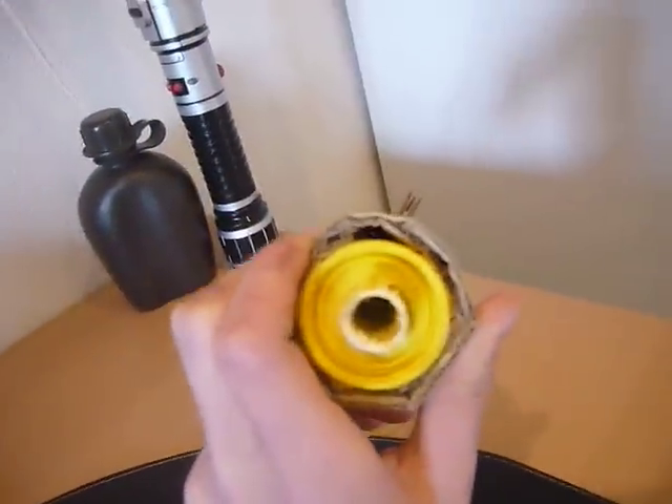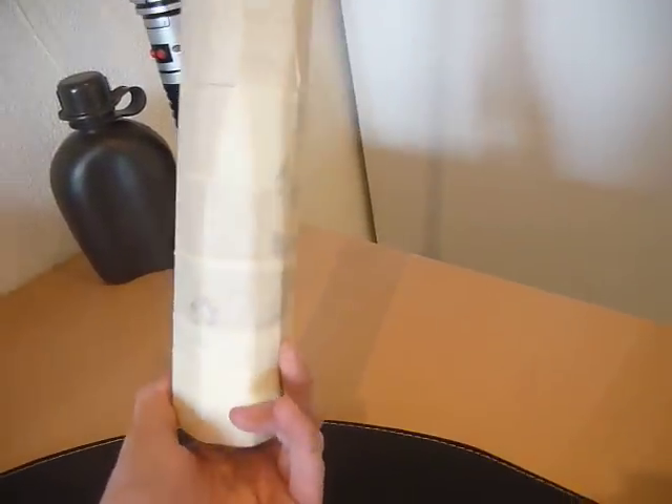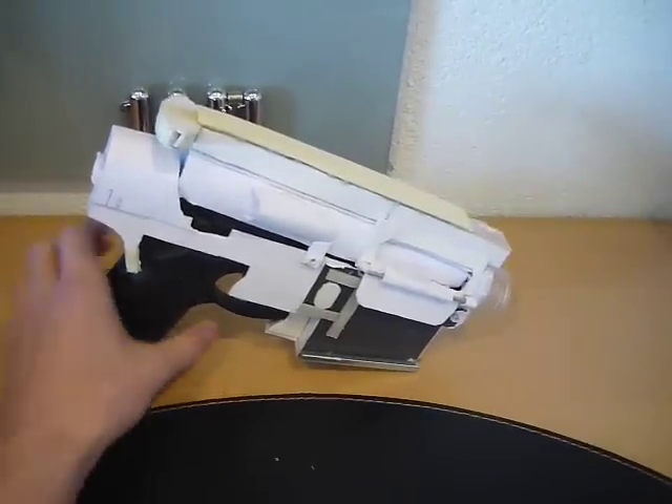So this is the barrel. Front side. I'm sort of making a MK12, and that's like an AR-15 with a sniper look to it. So I might just take off the front sight and put a scope on the frame.